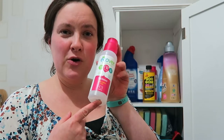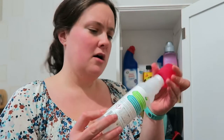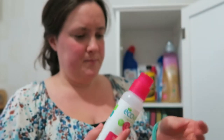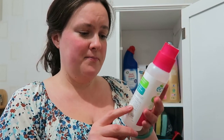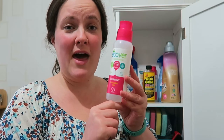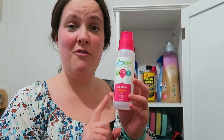This is the E-Cover Stain Remover — it tackles stubborn stains and it's really good. This one is nearly empty but I think I've got another one in there. It has a brush top and you just rub it into your stains and put it in the washing machine. E-Cover is meant to be more environmentally friendly — their tagline is 'get nature on your side.' I didn't think it would work that well, but it's really good. Especially if we've been in the garden or at the allotment, and I've repurchased it a few times.